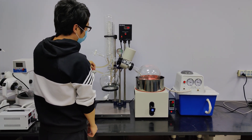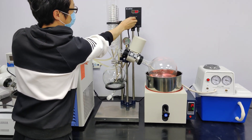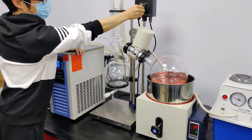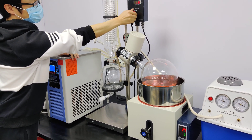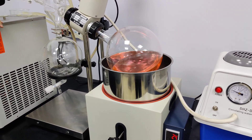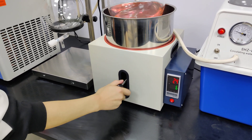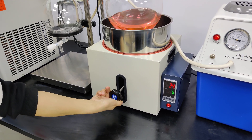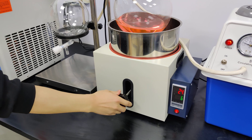Here we can adjust the speed of the rotary flask. And here's the heating box — up and down. Here we go. Thank you.